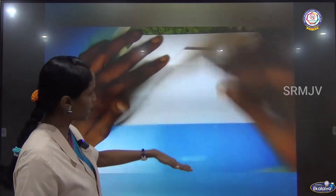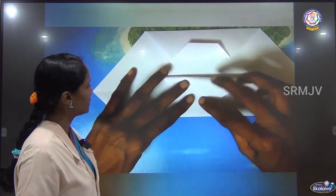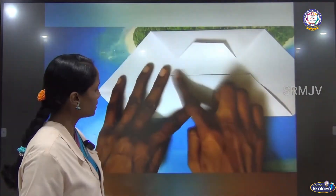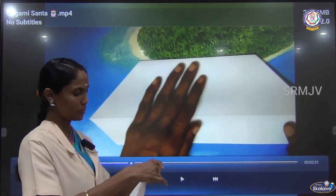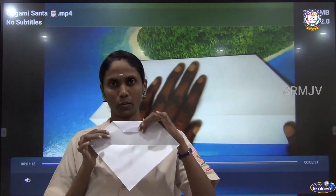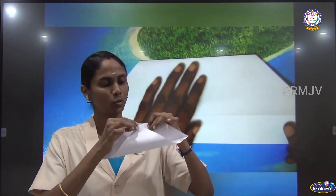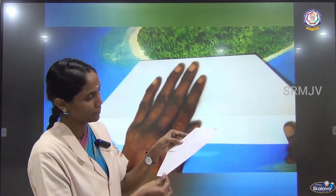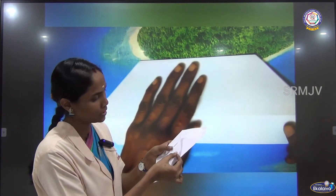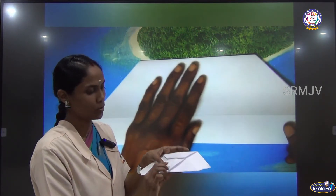Then you have to fold it back to meet the bottom line. Then turn this over. Till this point you have finished. Now you have to bring the bottom corner to meet the top line. Then you have to crease here. Then you have to fold it back to meet the bottom line. Crease it. Now we have to turn this over.